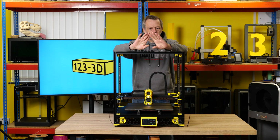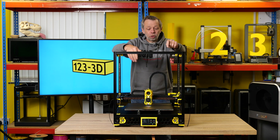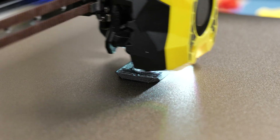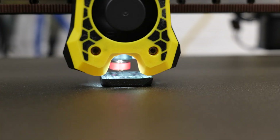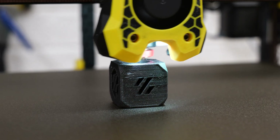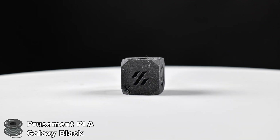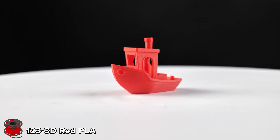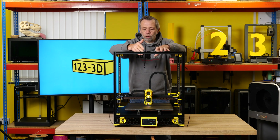We have now got the machine fully assembled, we have sorted out all the firmware, we have installed Klipper, we have run some configurations, and actually done a couple of test prints — we will put these test prints on screen. Let me give you a bit of a rundown on what I've done and how I've reached this point.